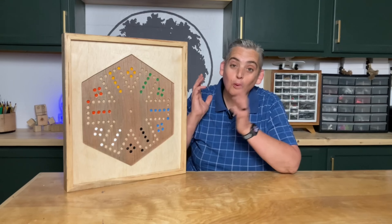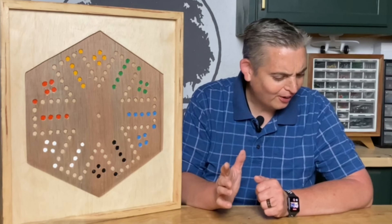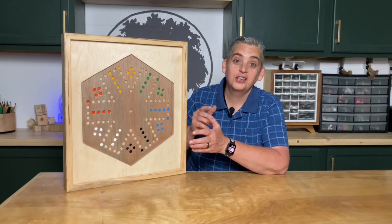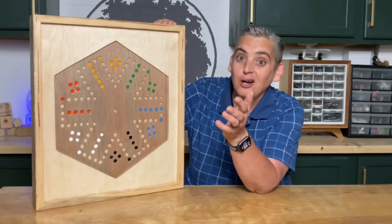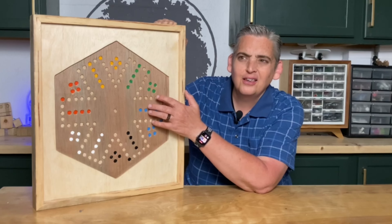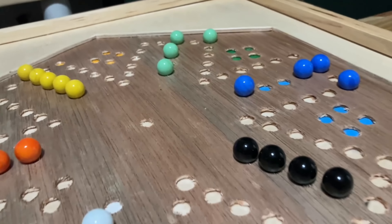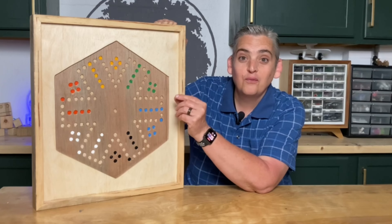All right, our board game is finished — let's go over a few things real quick. A couple things that I would change if I ever tackled this project again: number one being this eighth inch plywood in the middle. As you saw I struggled quite a bit with that. In fact this is probably the third time that I cut this and it still does not look good. The third time I did do it I screwed it between two pieces of three quarter inch plywood.